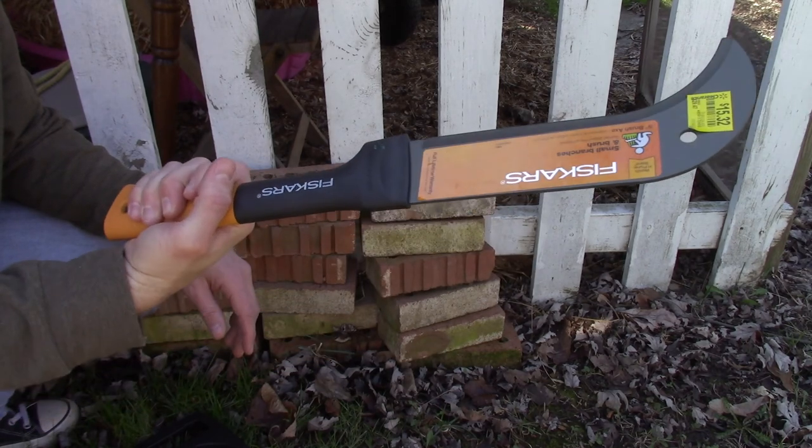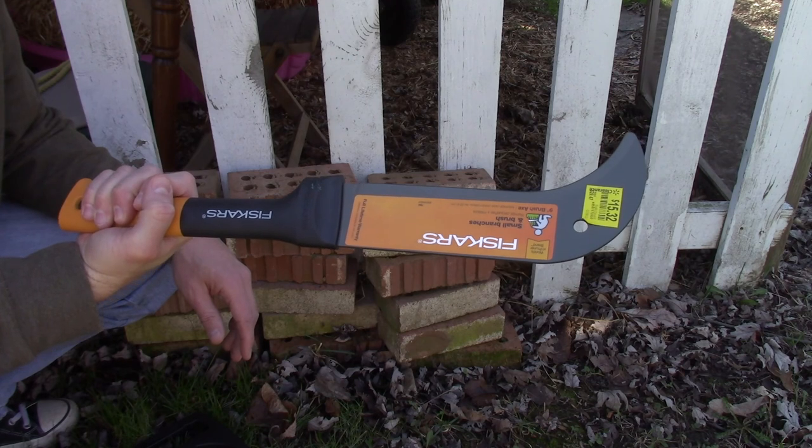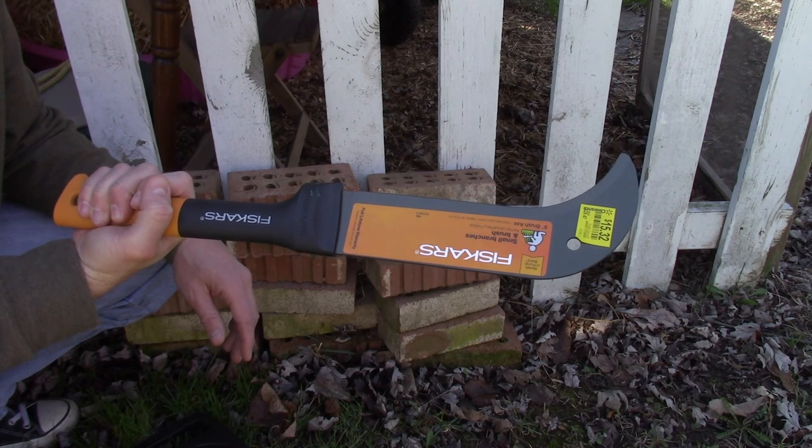Either way, it's Fiskars — they stand behind all their products. If you ever have a problem with it, just give them a call. Let's drop in some footage of me using this in the past.